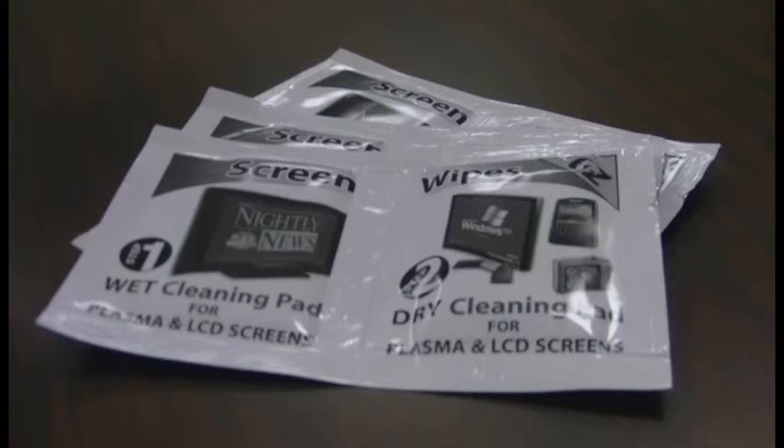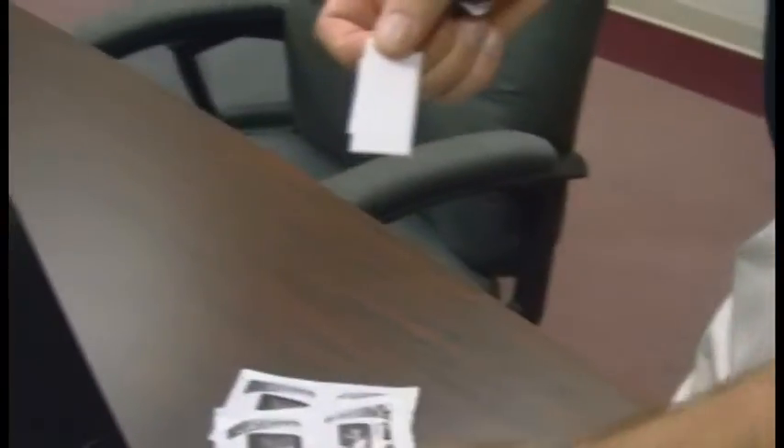The WET Wipe offers screen wipes designed to clean all kinds of different screens such as touch screens, LCD screens, plasma screens, PDAs, iPods and more.